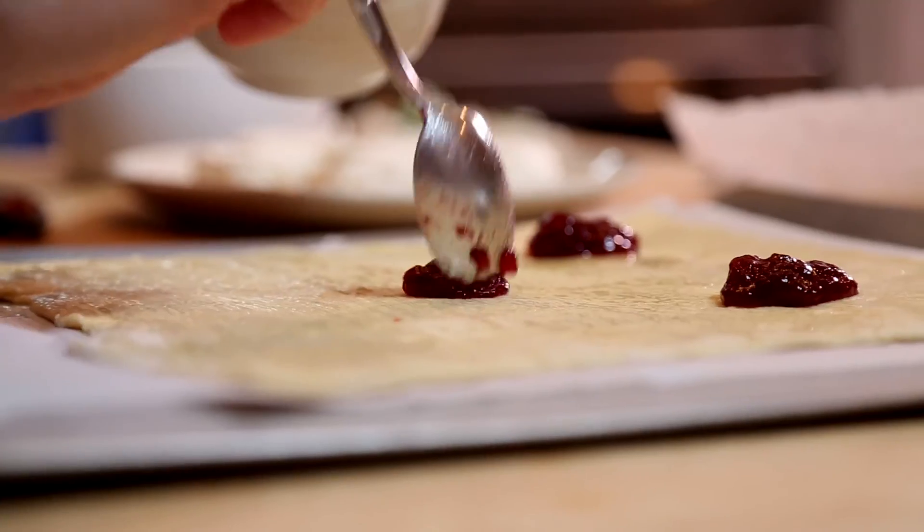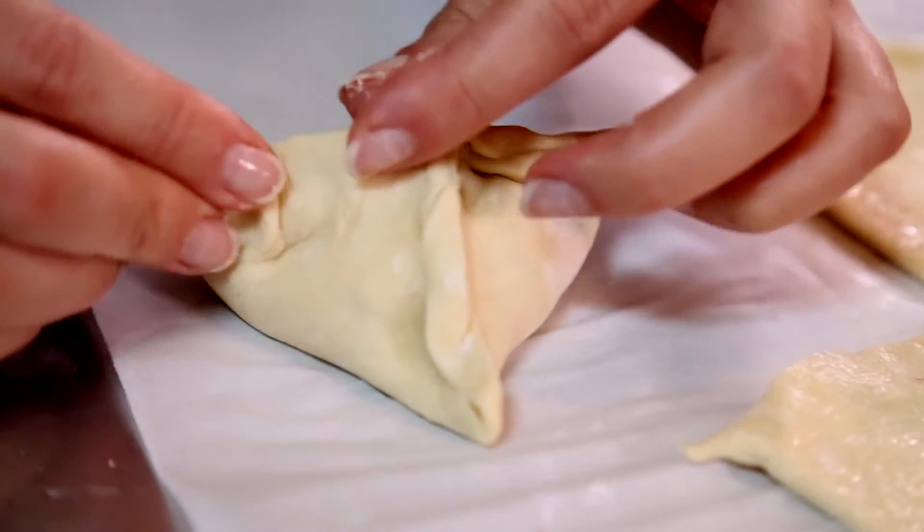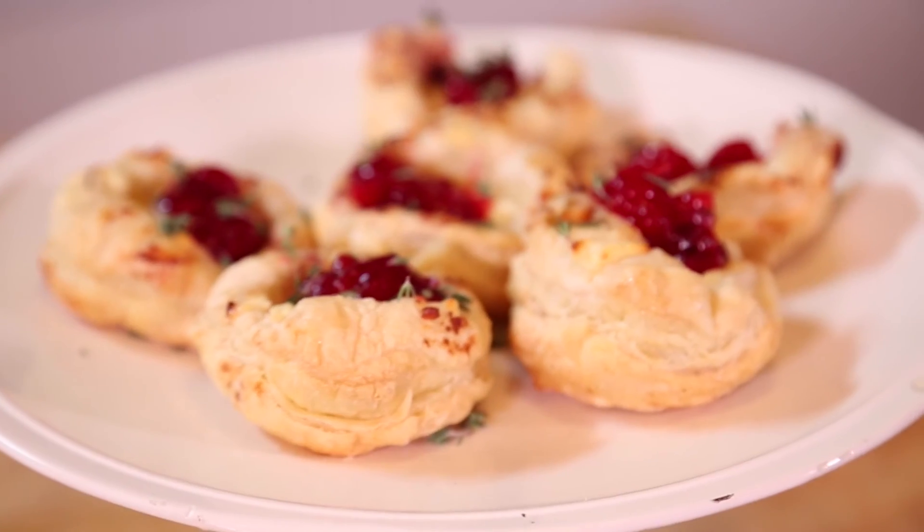There you have it — a quick and simple way to welcome guests with a cheesy, delicious treat. Remember, life is better homemade.